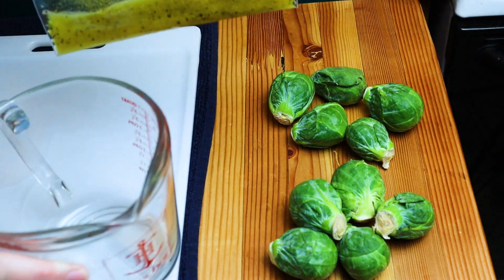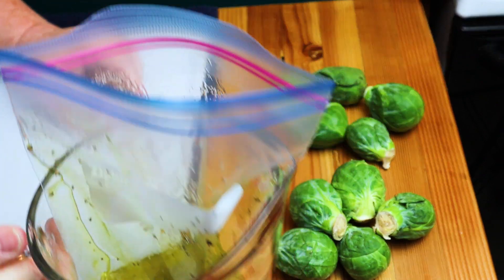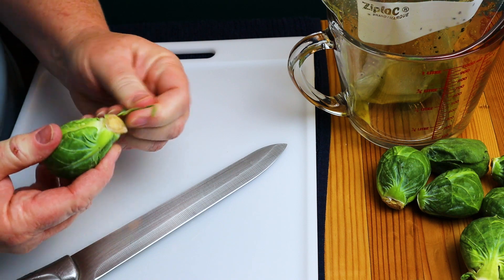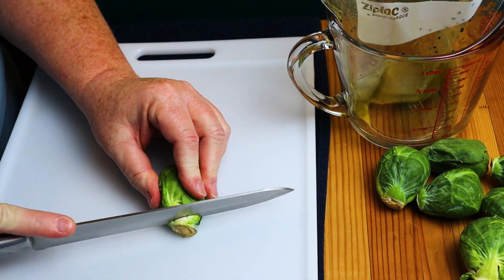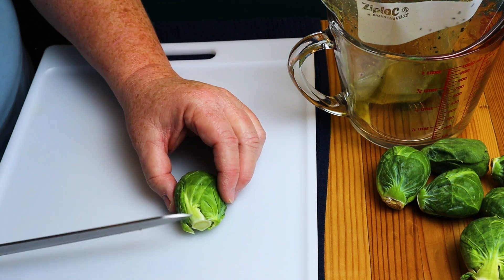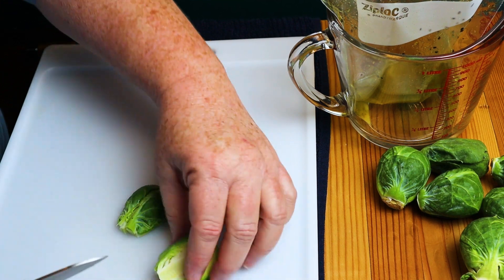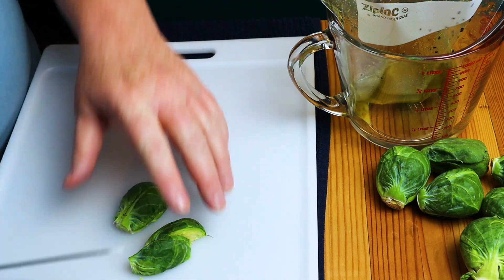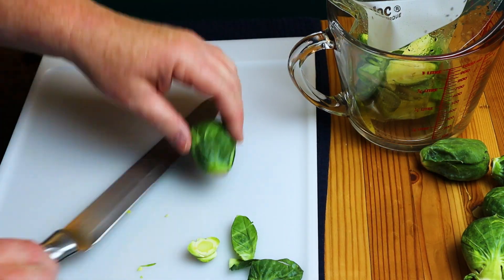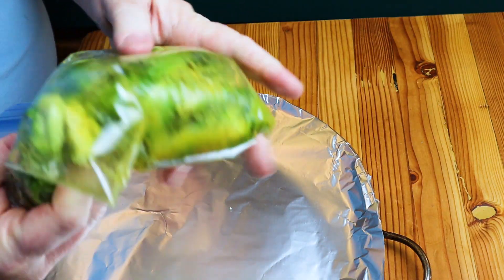As I chop the Brussels sprouts I'll be putting them right into this bag. To keep the bag upright so I don't lose my olive oil mixture, I set it up in a big measuring cup or bowl — it just makes things easier. Take your Brussels sprouts, remove any leaves that don't look great on the outside, and cut off the little bottom. If you have small Brussels sprouts you can cut them in half, but these are pretty large so I'm going to cut them into quarters, adding them to the bag as I go.